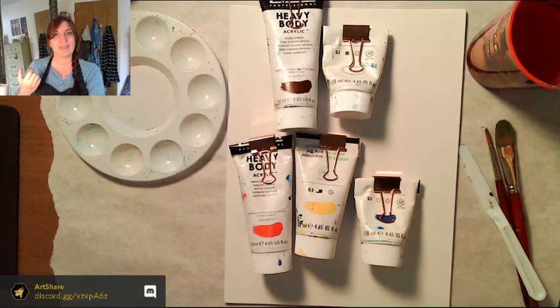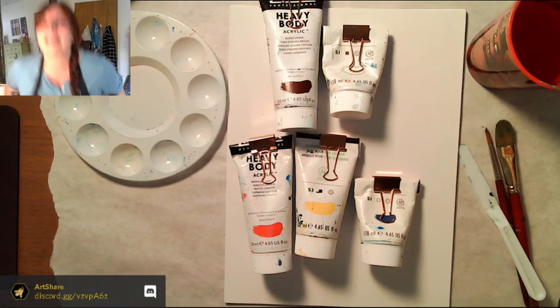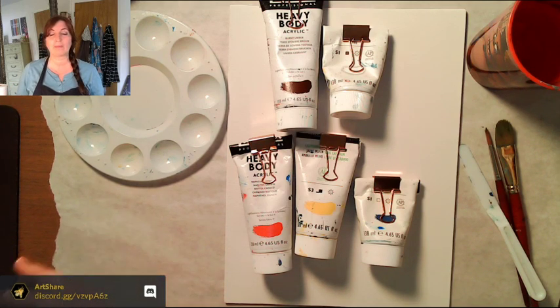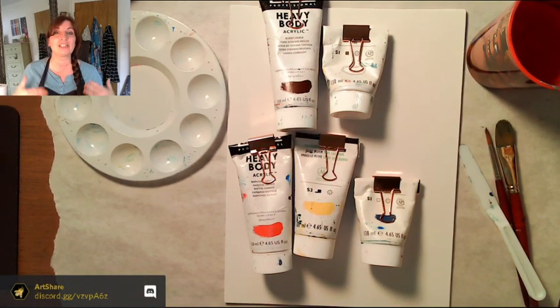If you look down at my Discord server — there's also a button on my page — I've got the reference photo we'll be using. He originally did this in oil but we're going to be doing it in acrylic. This painting is a bit of an adventure for both of us because I haven't had a chance to look at this lesson plan before — someone else wrote it.